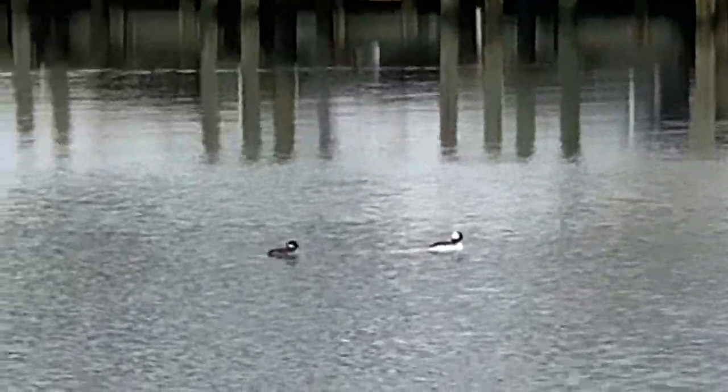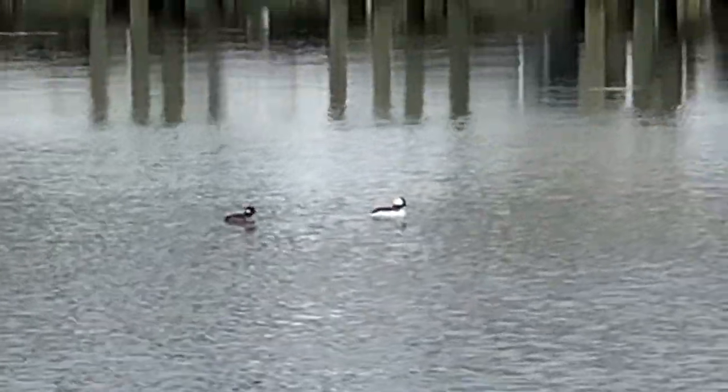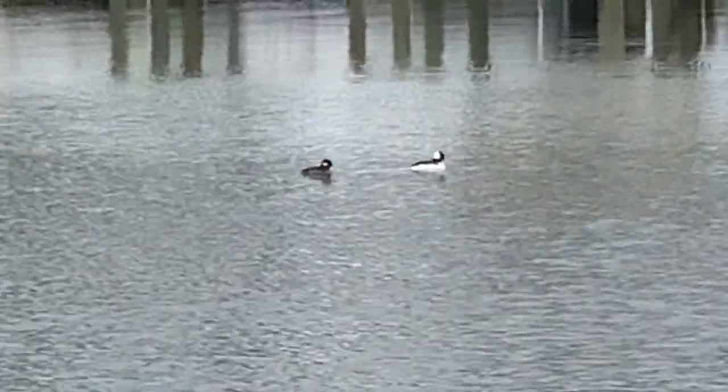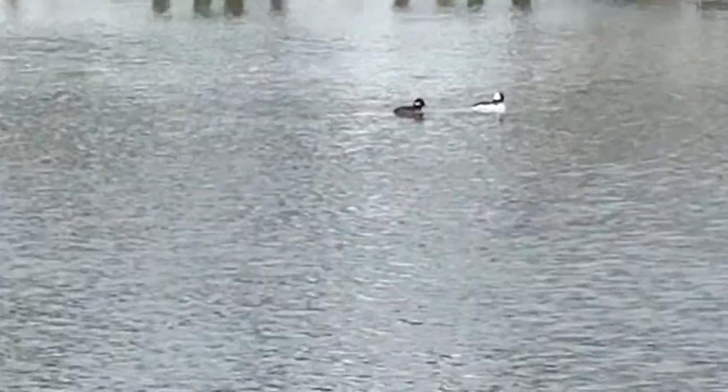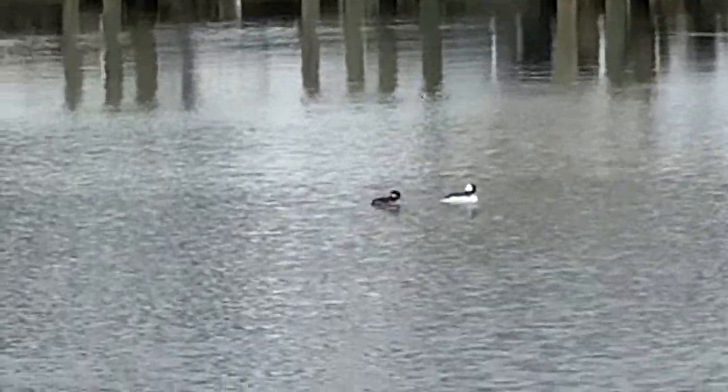This is a real treat today because with spring's arrival — and we know that because the osprey are back, which is usually a changing of the guard — this pair of bufflehead, being winter diving ducks, should have left our region by now, but apparently they did not get the memo.